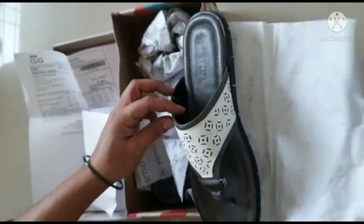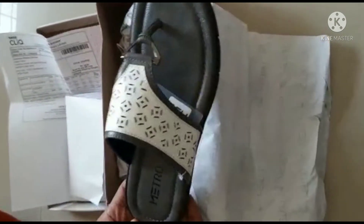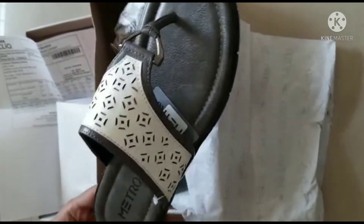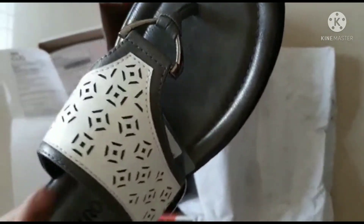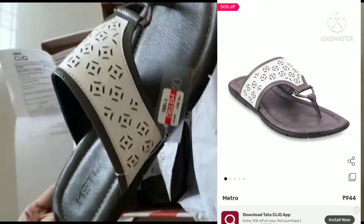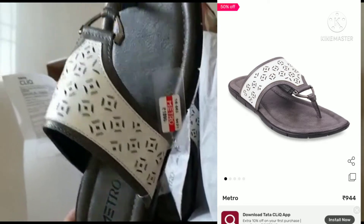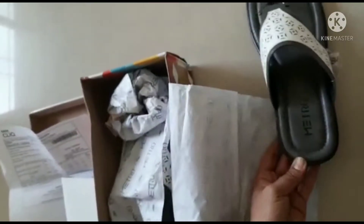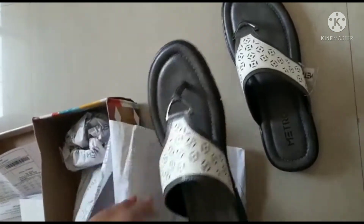So this is the second product. This is for men. This is also a black and white color, and it is also from Metro. This is a very beautiful design. This is a very beautiful belt. It also has a very good grip. This is the close-up.